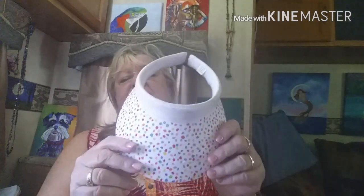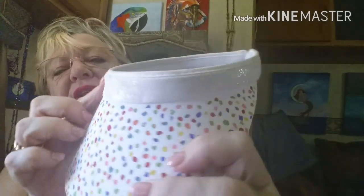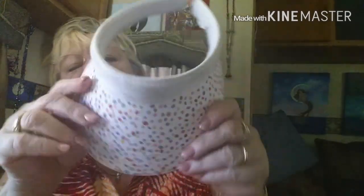Another sun visor — this one's done with sharpies and glittered with a silver, kind of clear glitter on the top. That's what it's called — 'Dots.'